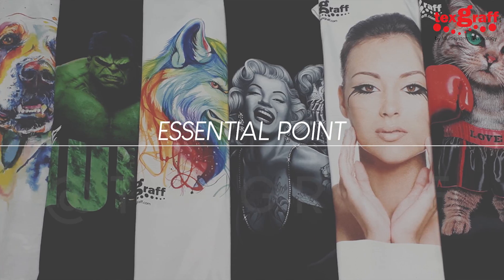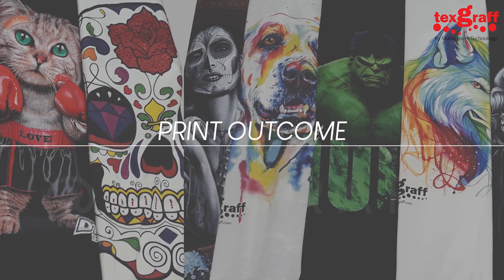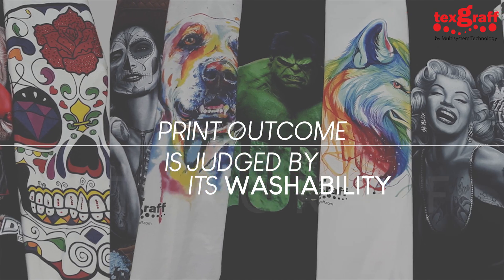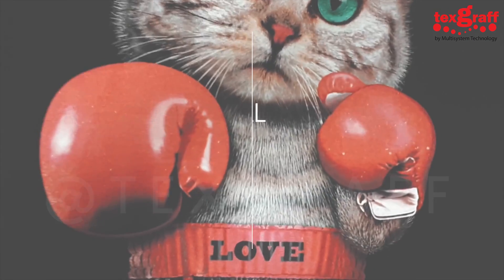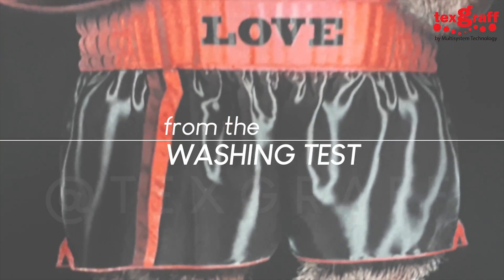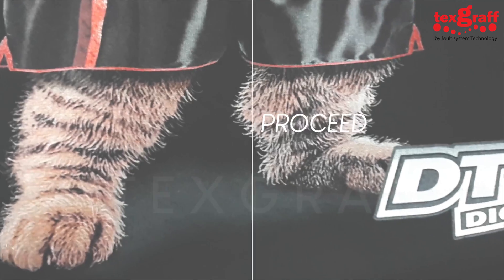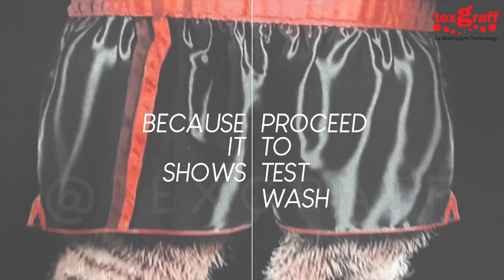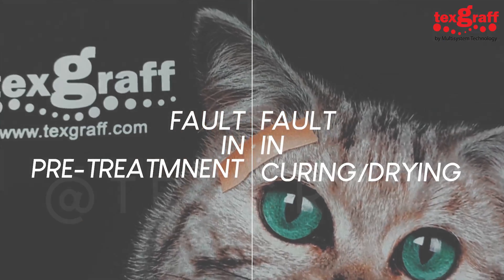Another essential point in any printing method is quality control. In DTG printing, the print outcome is judged by its washability and appearance. The end quality result will be revealed through a washing test. It is helpful to print a sample t-shirt during production and then proceed to test wash it, as this will show whether there is a fault in your pretreatment or curing process.